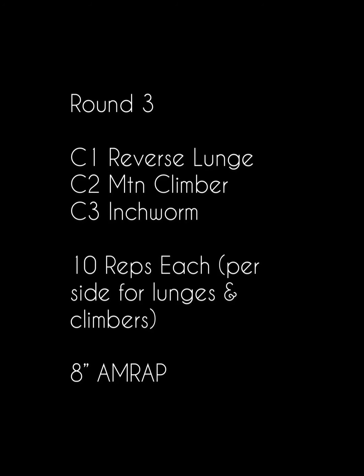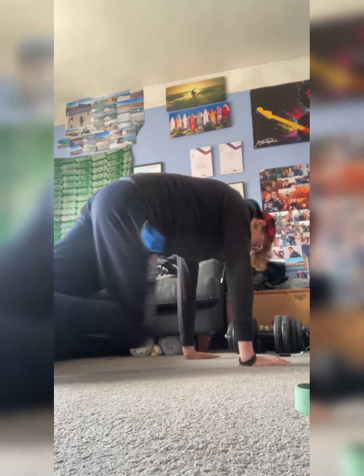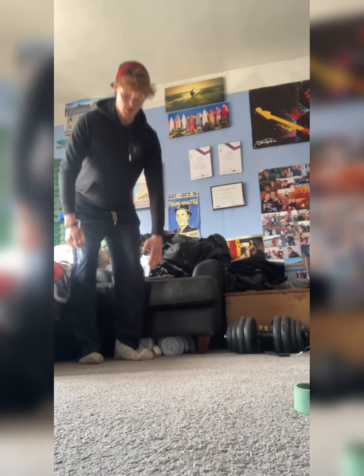On to round three. This is the bollocks - all body weight this one. So you're going to do reverse lunges, mountain climbers, and inchworms. 10 reps each for the reverse lunges - you're going to do 10 on each side. Nice and slow, nice and controlled. Even though we're going for an AMRAP, I still want you to control that movement. You've got eight minutes, Dean, and I want you to do 10 reps of each of these exercises. For the mountain climbers, knees up to both chest twice - that's one rep. So 10 of those and then 10 inchworms.